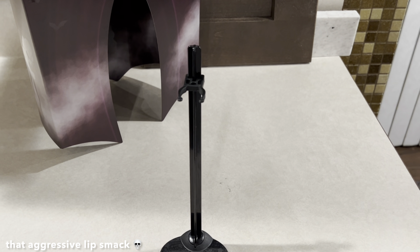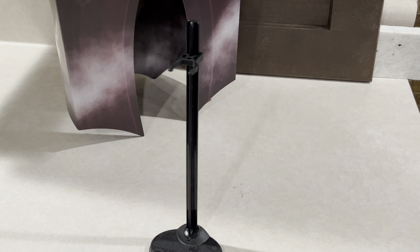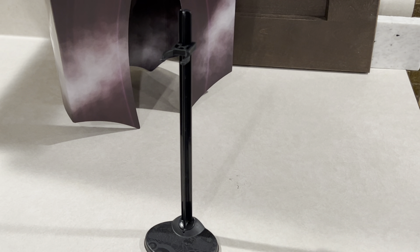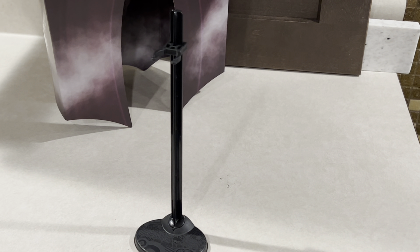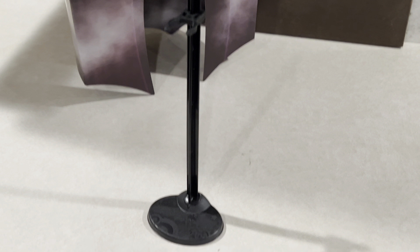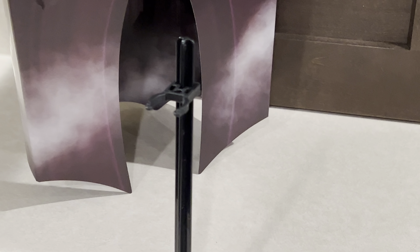Also, before I forget, Draculaura comes with a black stand. No brush, sadly, but we have enough Monster High brushes as it is. These black stands were actually pretty standard for most San Diego Comic-Con exclusives back in the G1 run. I believe the only ones to have colored stands in the original run were the 2010 Frankie and the 2011 Ghoulia. The rest either had plain black stands like this, or a black stand base with a clear acrylic stand stick and clear acrylic clip.